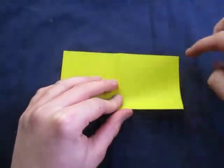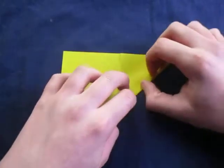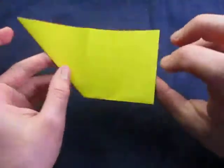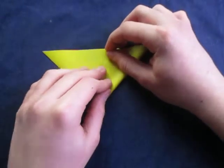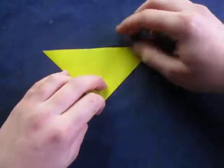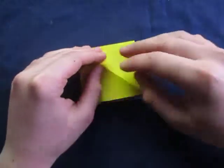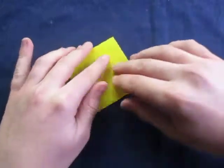And now fold this edge to this edge. Like this. And turn over and fold this edge to this edge. Like this. Alright, now open this up and squash it or flatten it down like this.